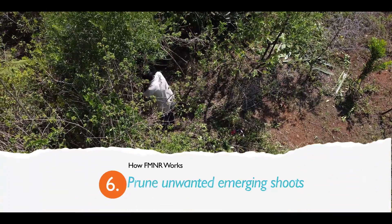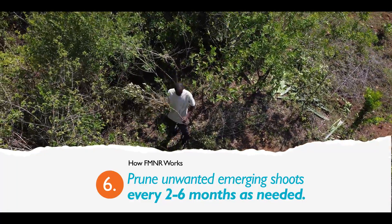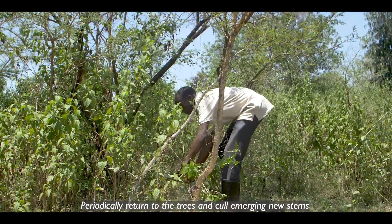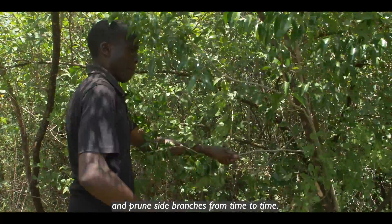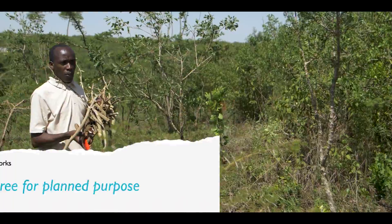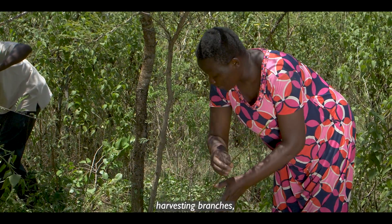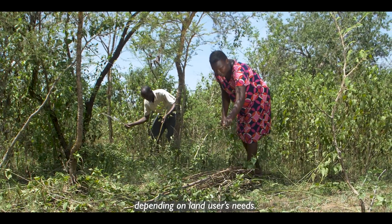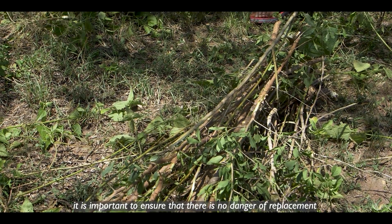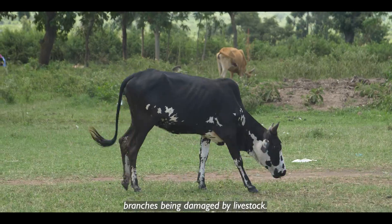Step six: prune unwanted emerging shoots every two to six months as needed. Periodically return to the trees and prune side branches from time to time. Step seven: utilize the tree for planned purposes, harvesting branches, portions of wood or the whole tree depending on the land user's needs. When harvesting, it is important to ensure there is no danger of replacement branches being damaged by livestock.